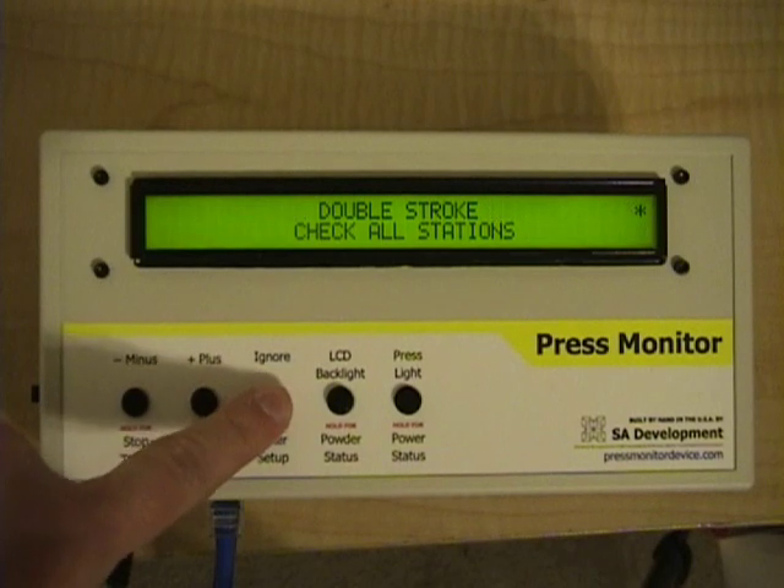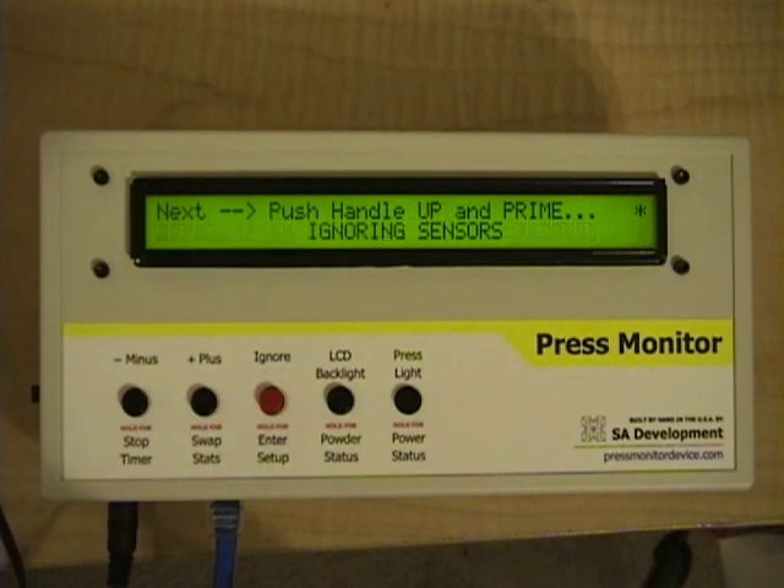You can see that the press monitor issues a double stroke — check all stations error. I'm going to press ignore to clear the error. At this point you would certainly want to look over your shell plate, make sure you haven't double charged a round, remove cases if necessary, and start fresh.